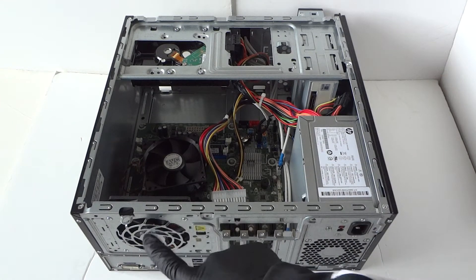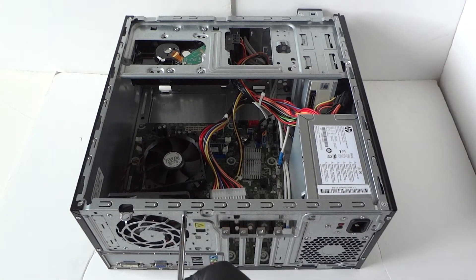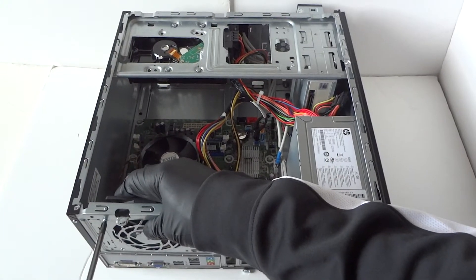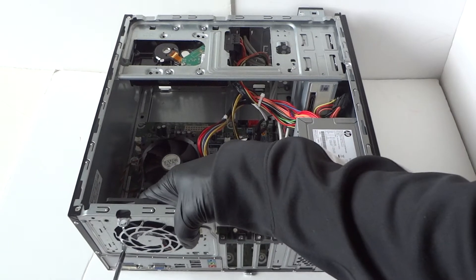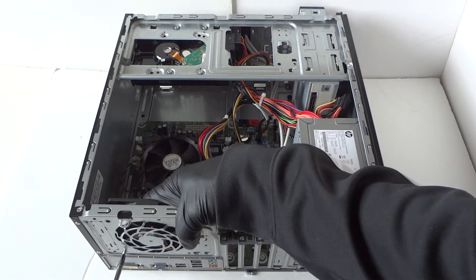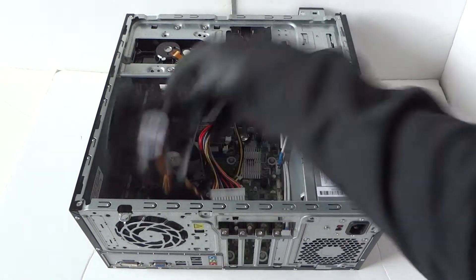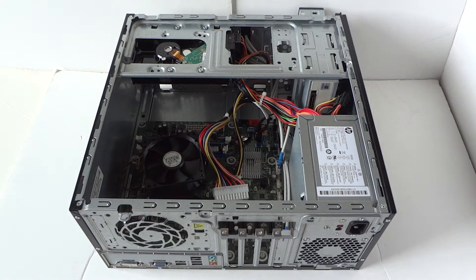Now disconnect the three screws for the rear system fan — it's a 92-millimeter fan — using a Phillips screwdriver. Remove the three screws and the fan comes right out. It's a 92-millimeter three-wire three-pin fan.